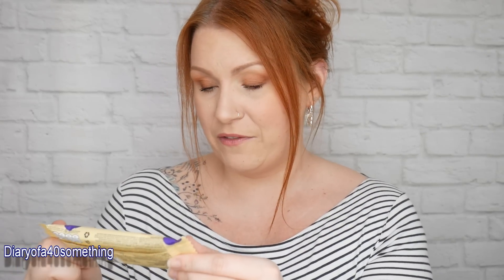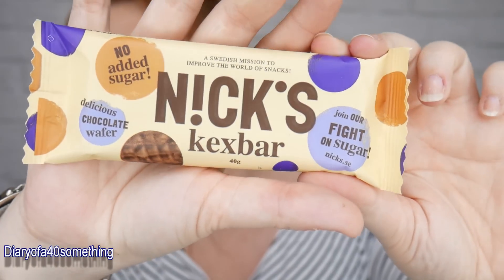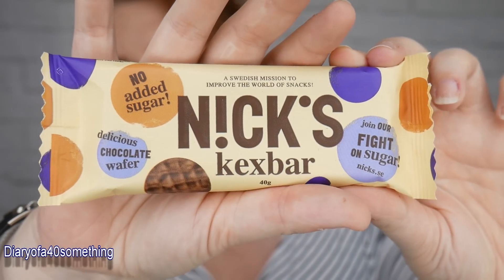Next is a Nick's Kex bar — no added sugar, a Swedish mission to improve the world of snacks. It's a crispy chocolate wafer with vanilla cream covered in thick milk chocolate. The recommended retail price is £1.20. It says to find their products on Amazon and use voucher code DAGUSTA1 for 20% discount — I'll link that below.